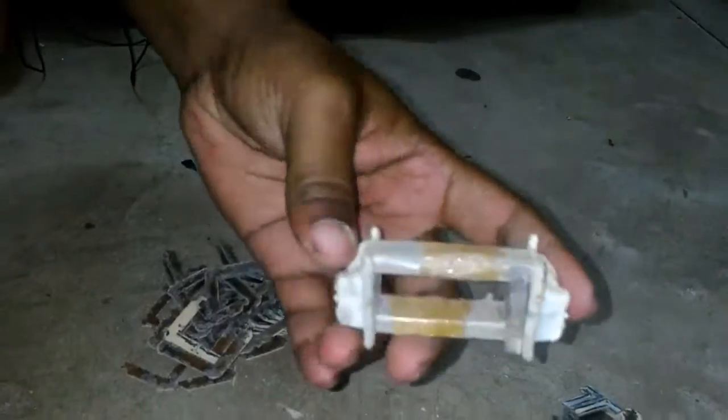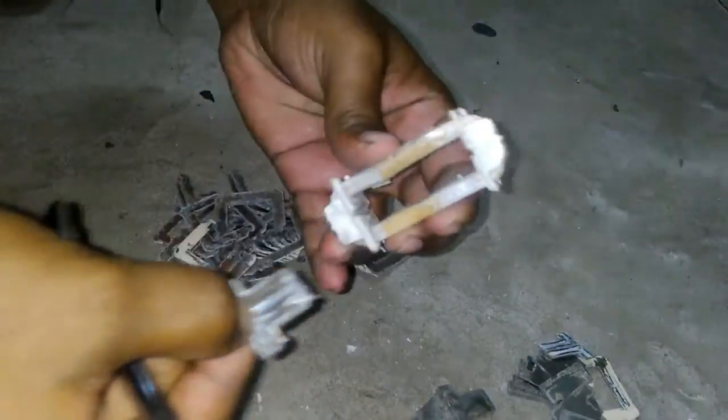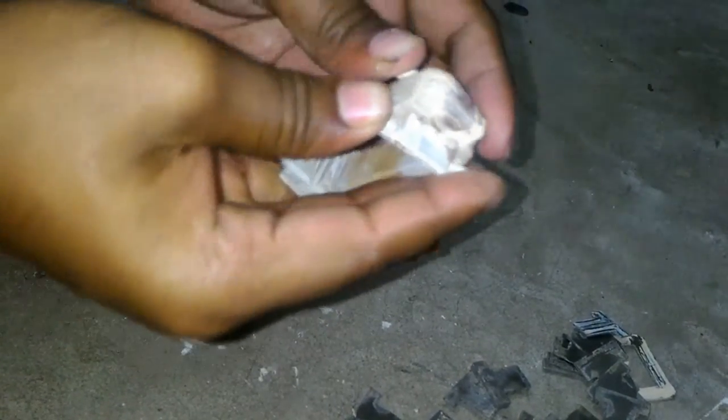I have totally cleared it to show you. Now look here — this is nothing but wounded copper wire.